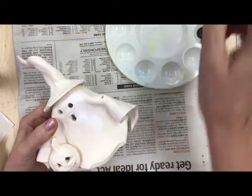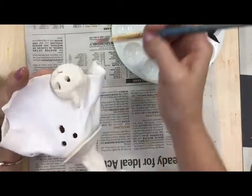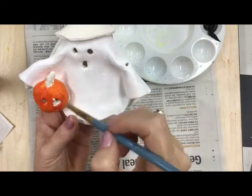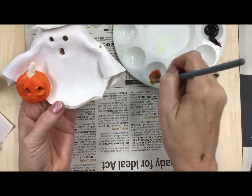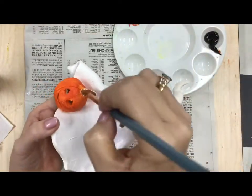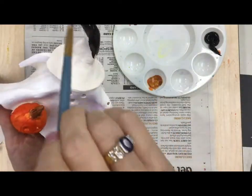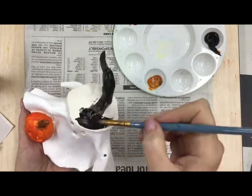It's been in the kiln, it's been fired, and so now I'm gonna paint it. The ghost is already white but a little white paint makes it a little brighter. I'm gonna carefully paint the little pumpkin, get inside his eyes, mix up a little brown for the pumpkin stem, and then of course we will paint the witch's hat black.